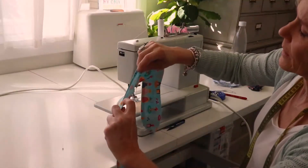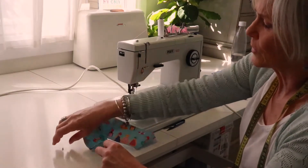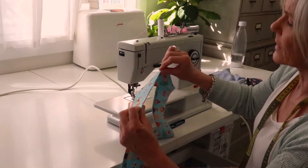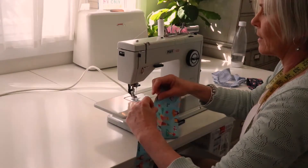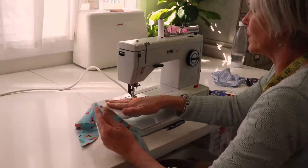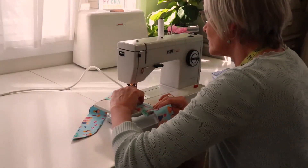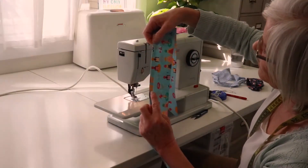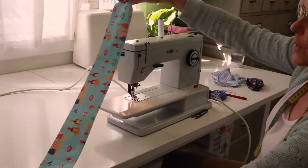To close the opening, start stitching about one centimeter before the opening and go to about one centimeter after. Pop a couple of pins in to keep it together and to mark where to start and stop. Make sure your folded edge is sitting nice and flat. Stitch just a couple of millimeters from the edge — you can hardly see it, which is good. And there we are — the bandana is now done.